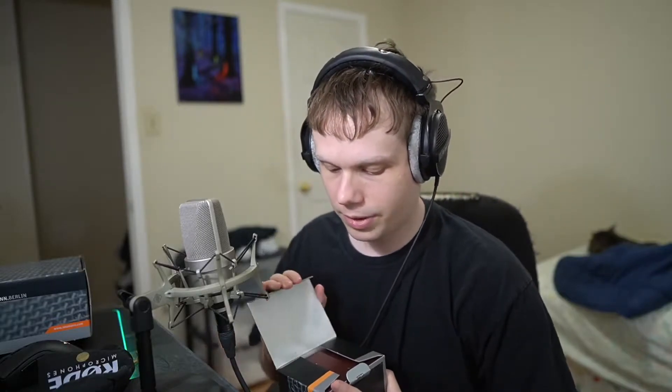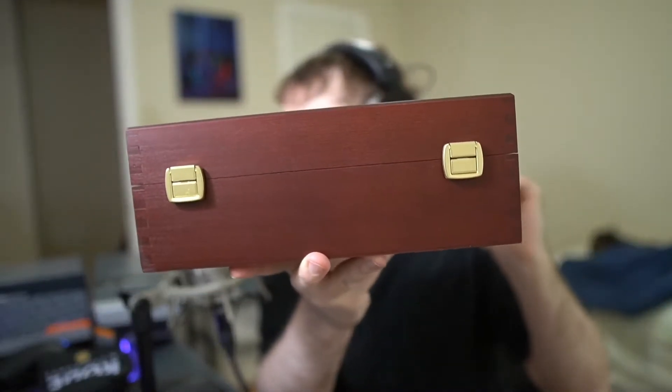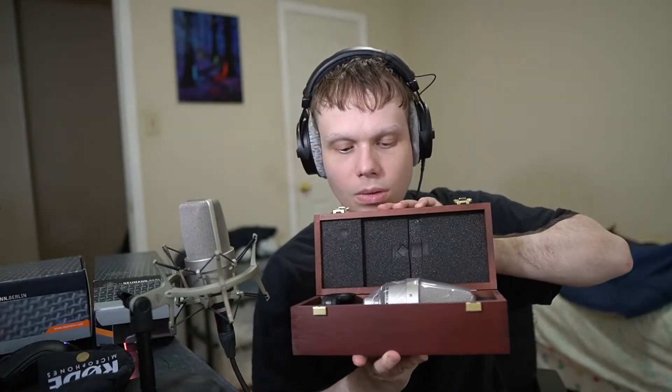I've always wanted one of these. Thankfully I didn't rely on donations because I would never be able to afford it. What could it be? It's a TLM 103!